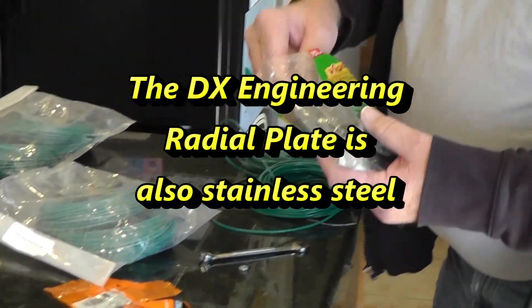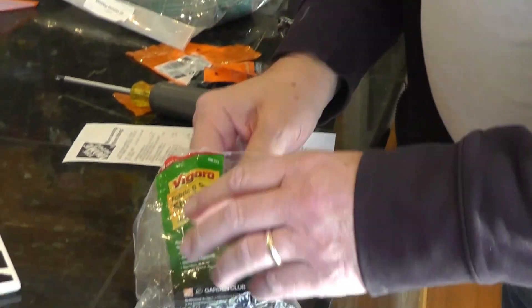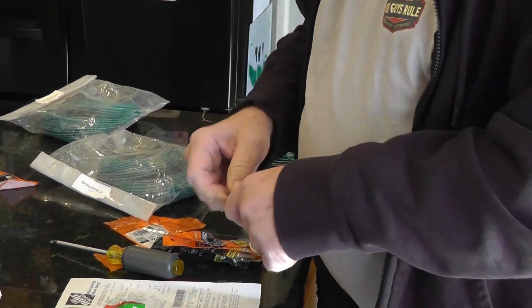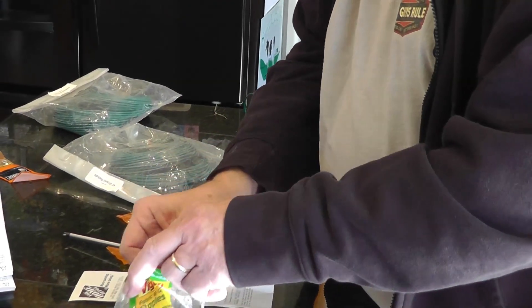And here are some what are called garden staples — just little things that you can attach to the end of the radial, push into the ground, and it will hold it in that position.